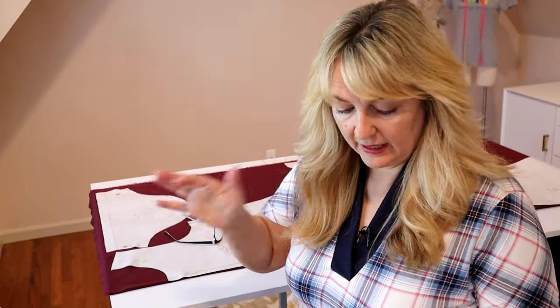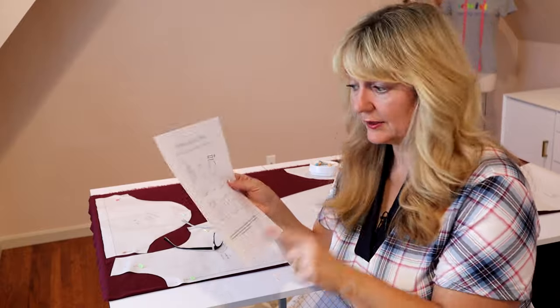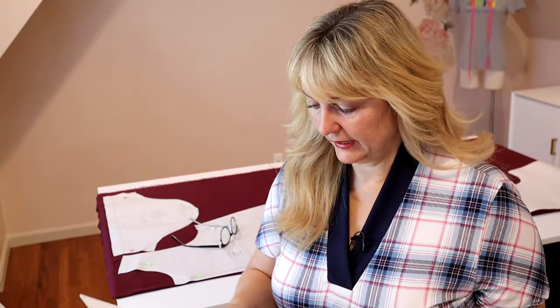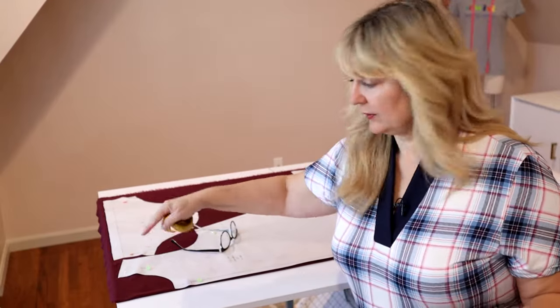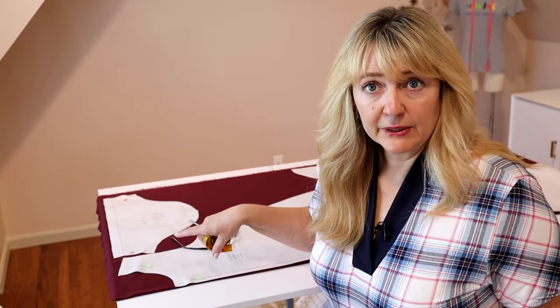Looking at the directions, down in the corner I put a little star by it for myself. It says you also need a piece of fabric to create a binding for the neck — they did not give us a pattern piece for this, they just told us the dimensions to draft it ourselves. If you think you're going to love this pattern and make it a lot, I would just draft a pattern piece; it'll make your life so much easier. It's going to be three centimeters, which is about an inch and a quarter, by whatever your neck circumference is minus 10 centimeters, which is about four inches. You have to measure front and back to get the full measurement, double it, then subtract four inches if you're in the US, or 10 centimeters everywhere else.